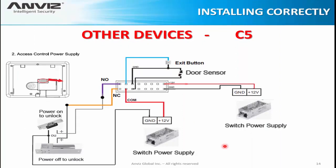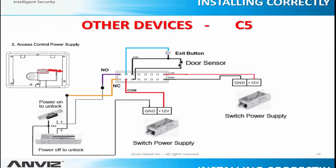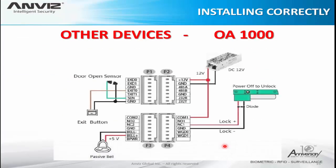Here is an example with other devices. For the C5, it is the same structure — just change the position of the pins. For the 08-1000, once again, it is the same structure with different pin positions.